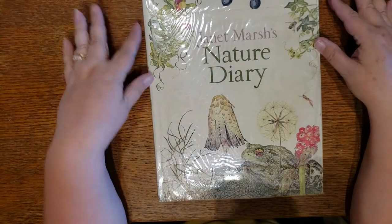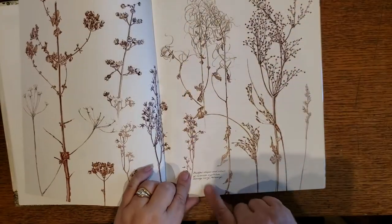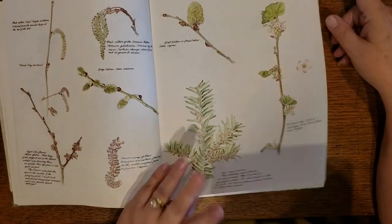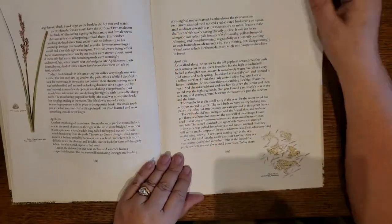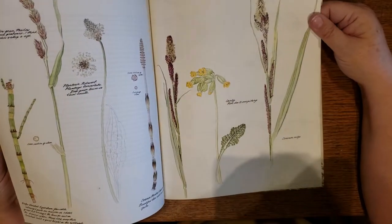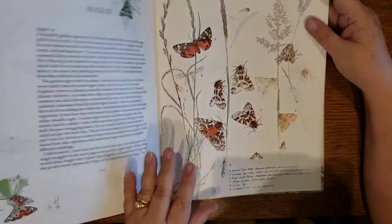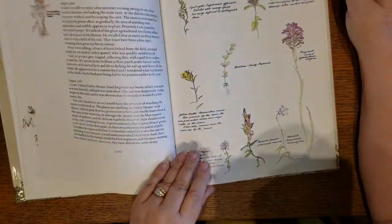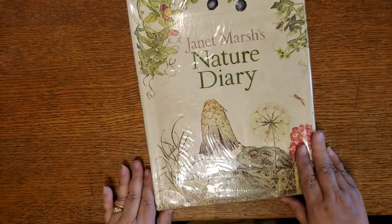Here we have Janet Marsh's Nature Diary. I just love her style of illustration — just gorgeous, beautiful images. Where she's made her little notes, you've got beautiful fonts that will also augment your journal very nicely. You've got little images and then larger images, so you get a lot of use out of everything in this book. It's a nice weight paper — not super thin, but not super heavy, and it is matte. It's hard to find a lot of good vintage-looking images of bees and ladybugs, so there you go. That is Janet Marsh's Nature Diary.